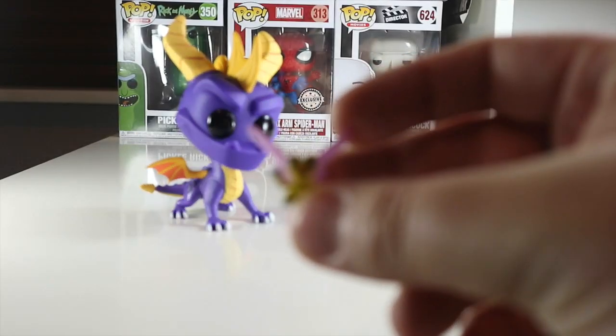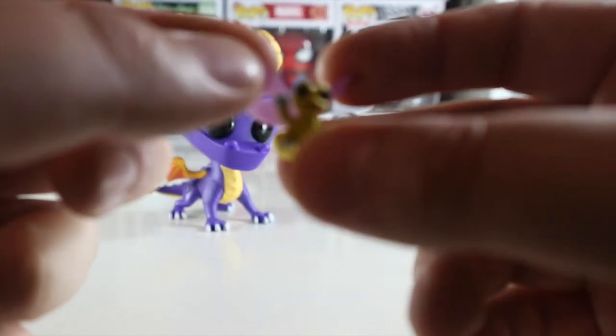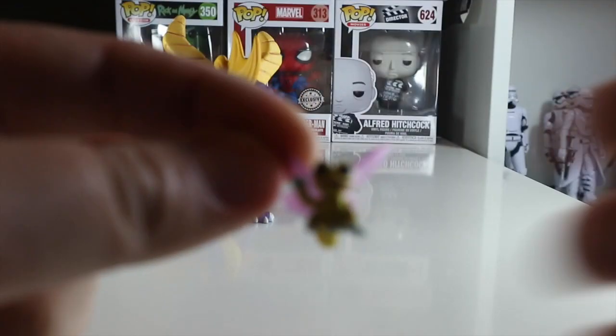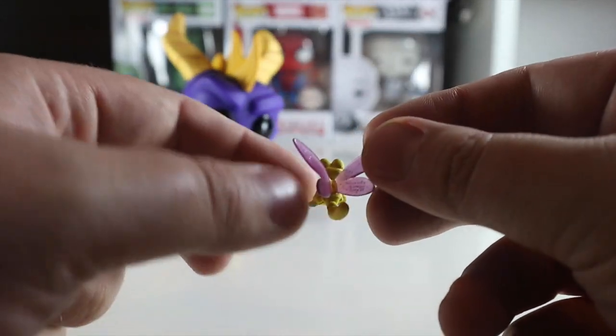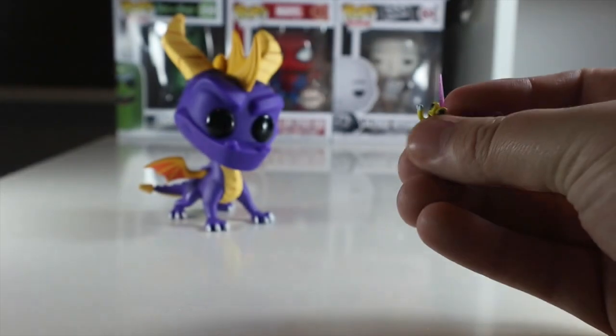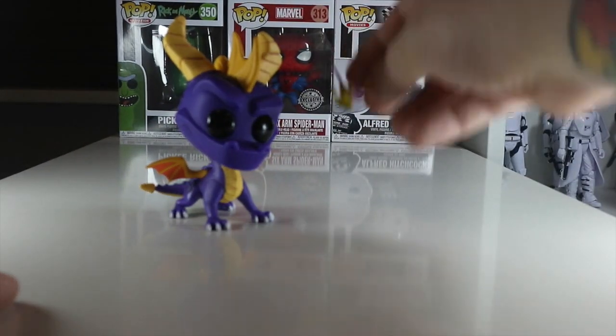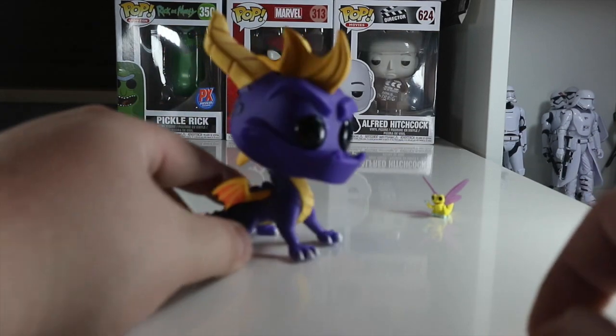Let's have a look at Sparx first, because he's a small little dragonfly that follows Spyro around to help him with health. As you can see, he's got a little yellow face with some quite big eyes — he's quite hard to see. He's got some really nice glittery, transparent wings. As you all know in the game, Sparx flies everywhere around Spyro and he is a loyal character.